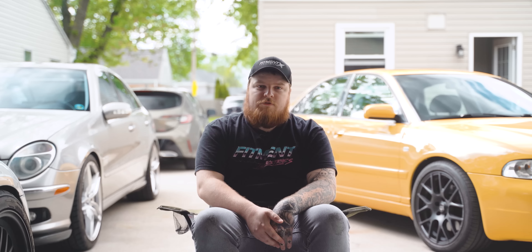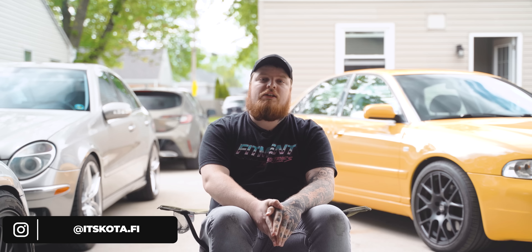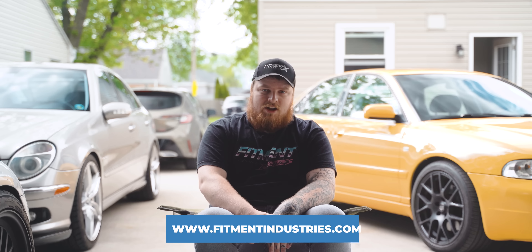Welcome back to another episode of Me Talking. It's your boy Dakota from Fitment Industries, where we specialize in the good old wheels, tires, and suspension, all right?